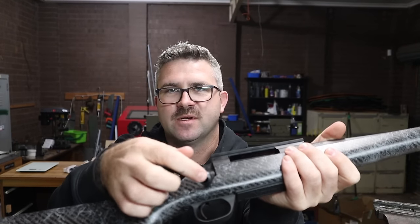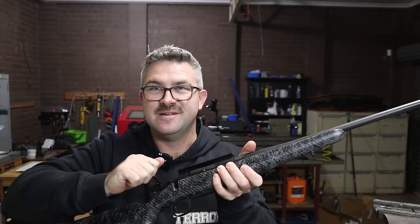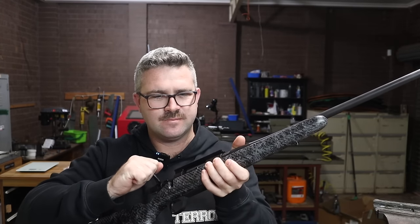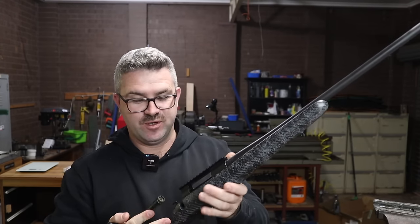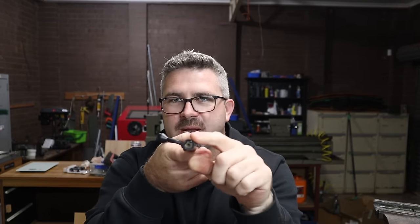The bolt has been lightened — there's a hole drilled in it to keep it lighter. It does have that zipper noise when you cycle it, which sounds pretty gross. That's because of machining marks on the bolt itself — not quite as bad as a Ruger American, but still pretty gross. That could be fixed with some polishing and Micro Slick. Everything else about the bolt is standard 1500 design. It is physically smaller in diameter than a normal bolt, so you could not open the bolt face up for a Magnum cartridge.